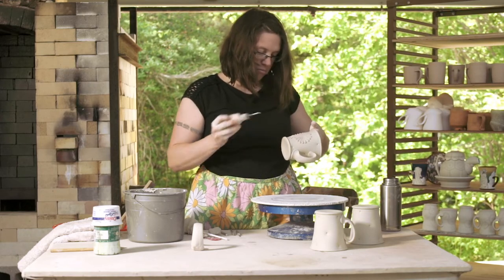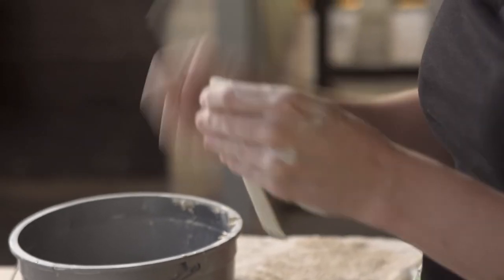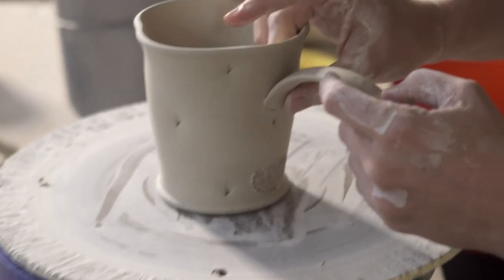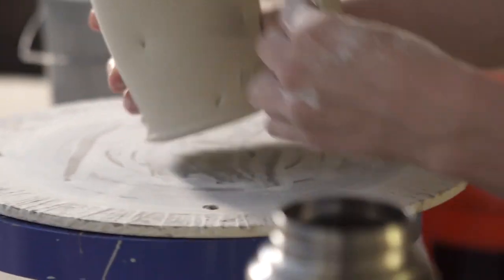For me, clay is like no other material in that it records the process of touch — the process frozen in time for eternity. I think about when I saw an exhibition of Bernini's sculptures at the Met Museum, and how a process mark would trail and end with a fingerprint. To know that that fingerprint was Bernini's is just magical. It's the human connectedness between the objects, the maker, and the user, that is just really invigorating.